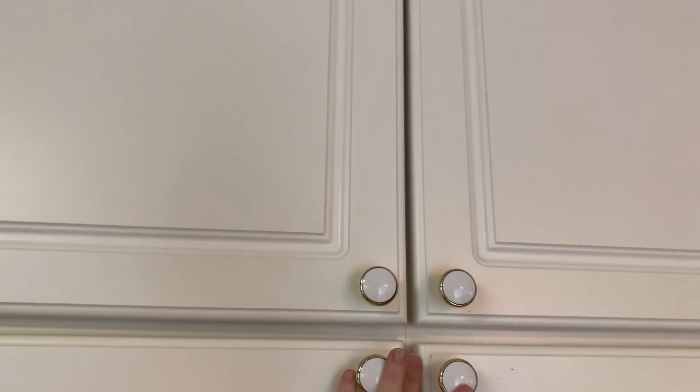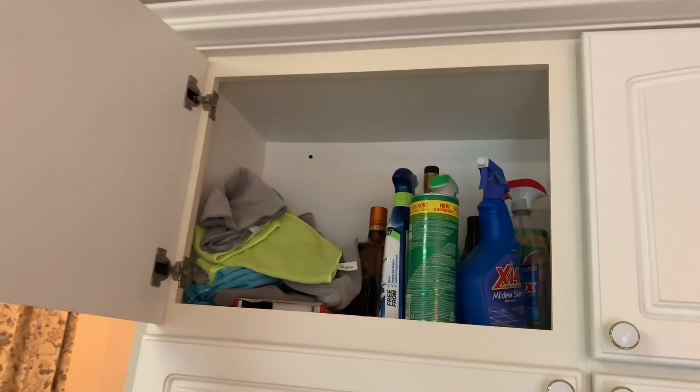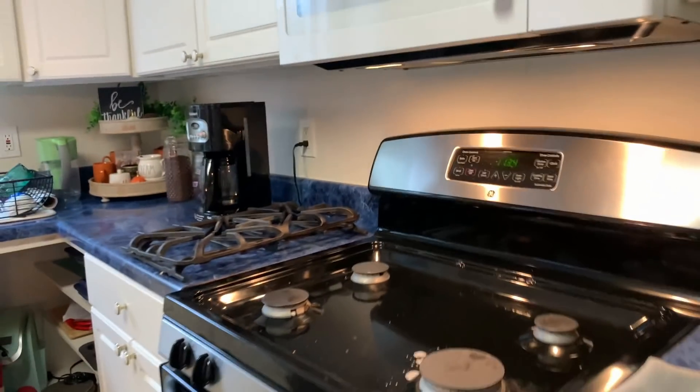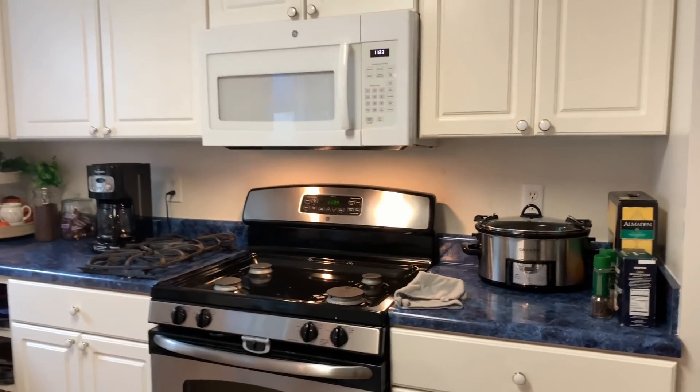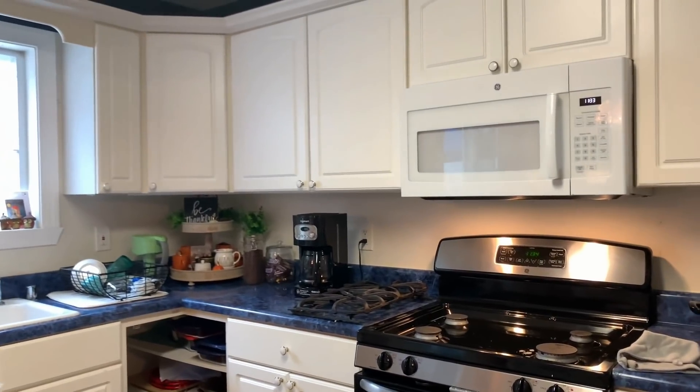We keep all of our products in the top cabinet of the pantry where our kids cannot reach. I'm going to put the dishes away and put the crock pot away, and put some stuff away so that I can clean the counters.